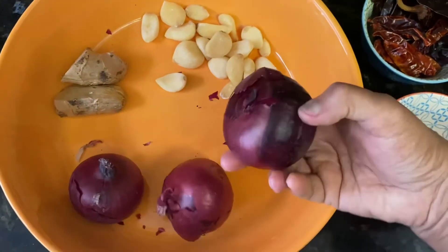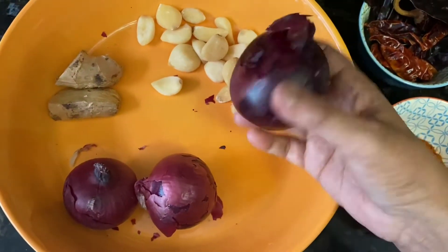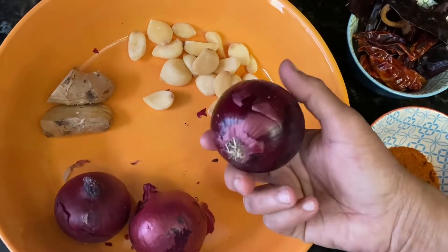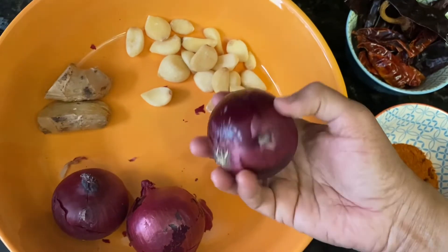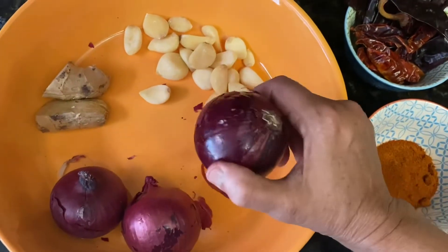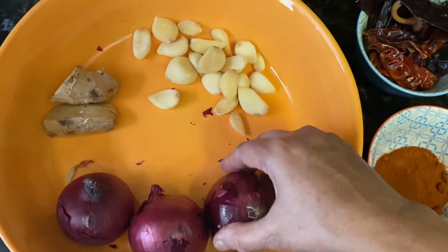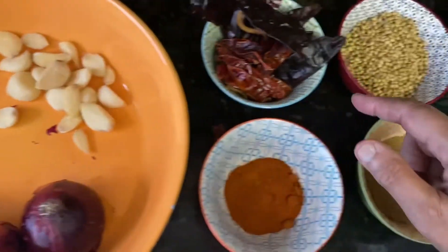Onion — you can take any color, any kind of onion. We are lucky to have three colors in California: red, brown, and white. Take any color, it doesn't matter.